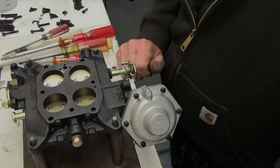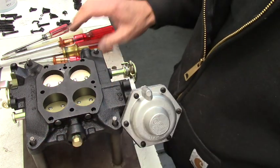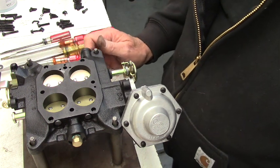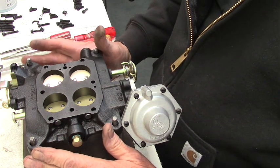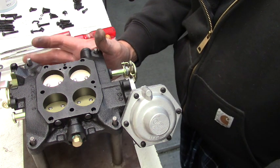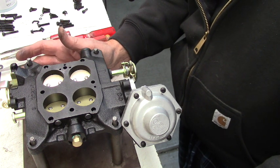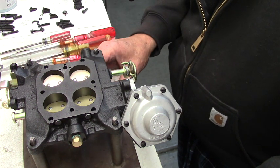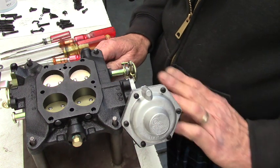I'm going to do a short video, and I'm thinking I'm going to start putting more of these out rather than complete rebuilds, just to give you guys an idea of how some of these systems work. What I'm working on here is a WCFB Carter carburetor, and this was one of the early ones in the 50s — I think this is off a '57, '58 Chevy.